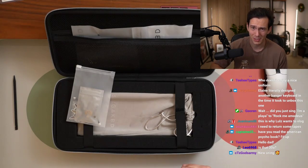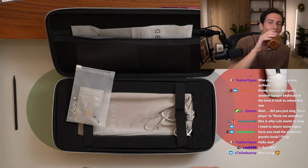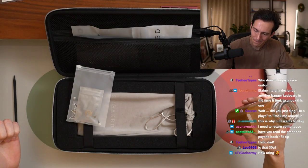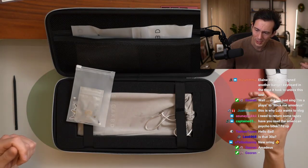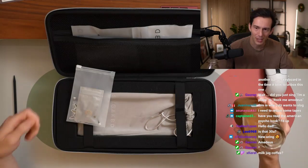Having this microphone here is really impeding my ability to drink coffee. If you're left-handed, if you're right-handed, do you drink with your right hand? Because I eat with my left hand so I can drink with my right. If you're right-handed, do you drink with your right or your left?